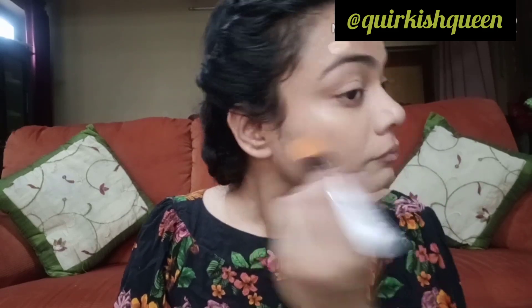Today I am using Mac Studio Fix Fluid in the shade NC25. I will dispense a little bit onto the back of my hand.